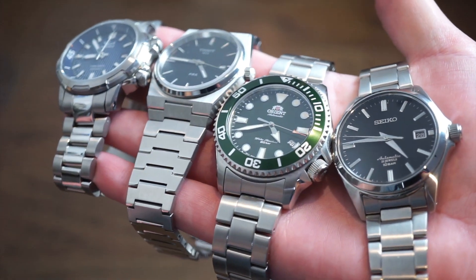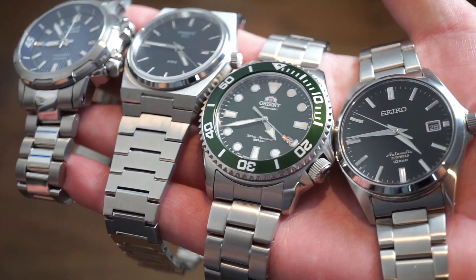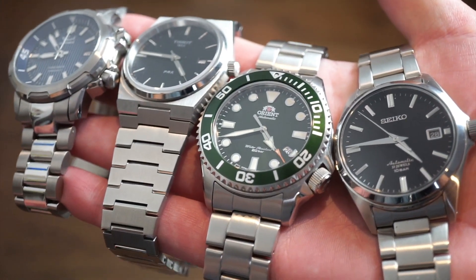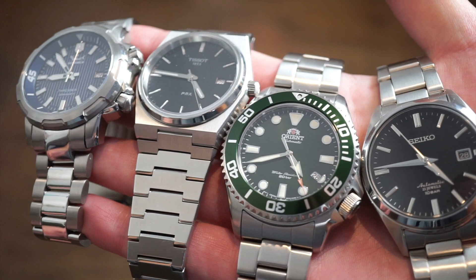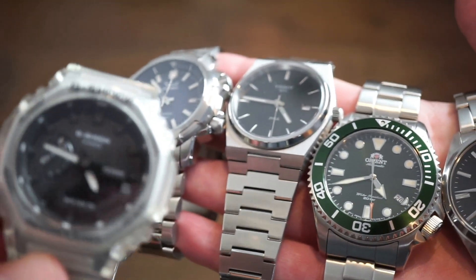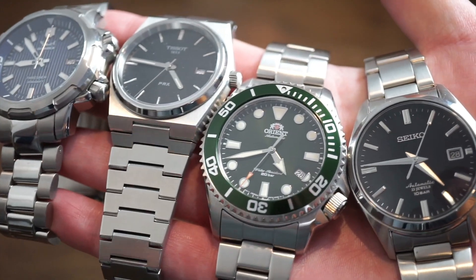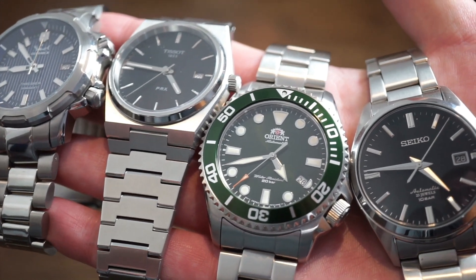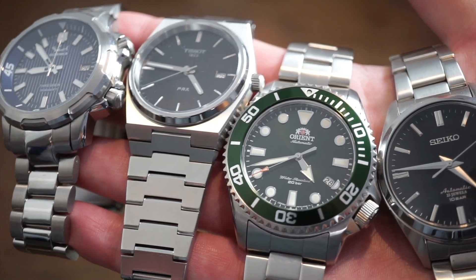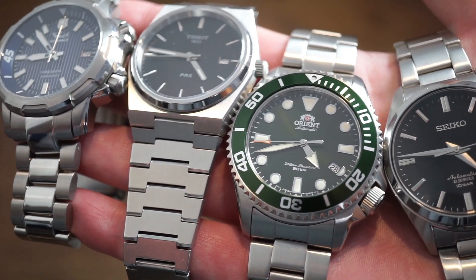Hello guys, welcome back to Watch Addiction Watch Reviews. Today we're doing a video on why you maybe shouldn't buy the new Swatch. The new Swatch and Omega collaboration has been completely crazy — they sold out everywhere. Here's another watch that maybe you should buy instead. There are many other better options out there for the price, and you're getting better quality, better movements, better case — not a plastic case.